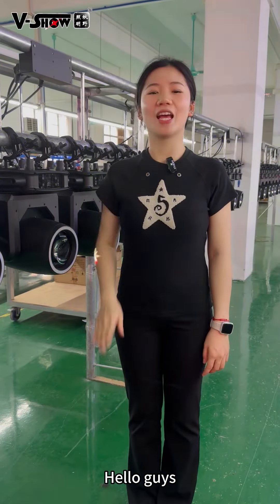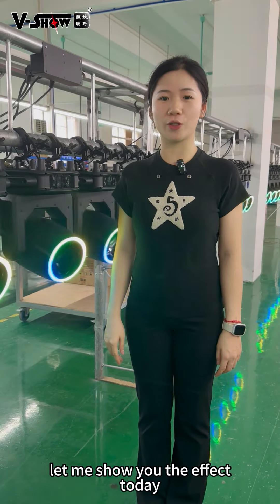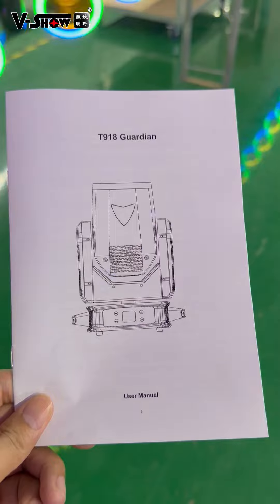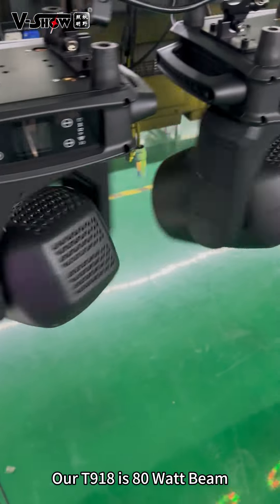Hello guys, do you know how many watts in the smaller beams in Visual? Let me show you the effect today. Our T918 is 80 watts beams.